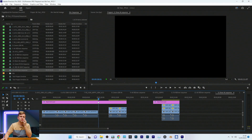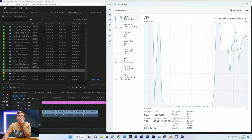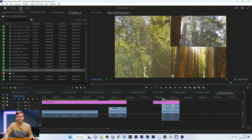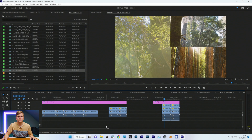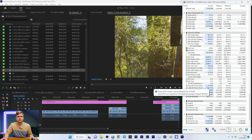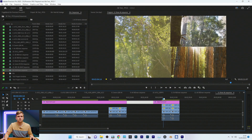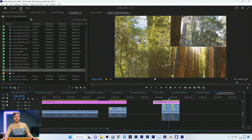BRAW is super smooth and very easy to play back. Two BRAW clips stacked on top of each other — pressing play, no problem. GPU memory hits a maximum of 64% used, about 7.5GB playing back GPU memory when using this 6K footage.